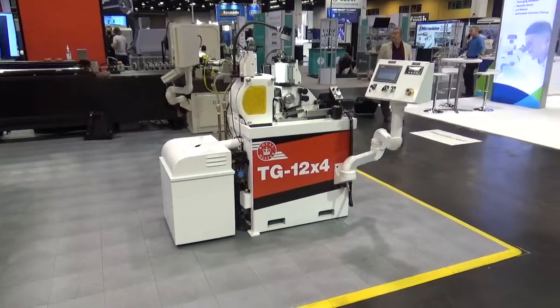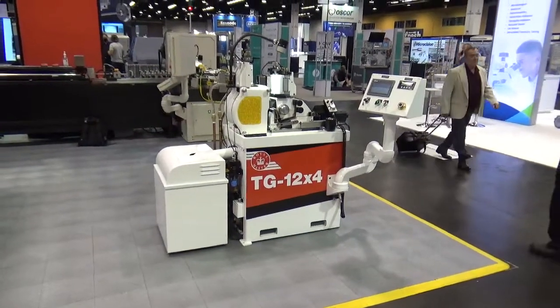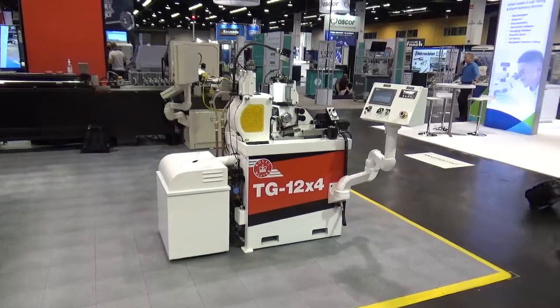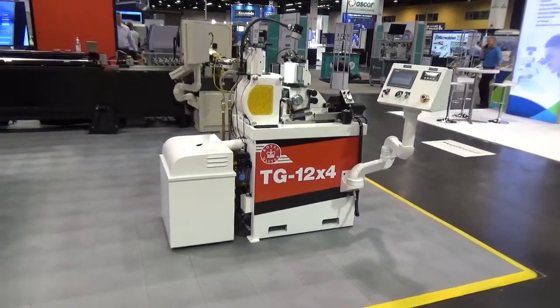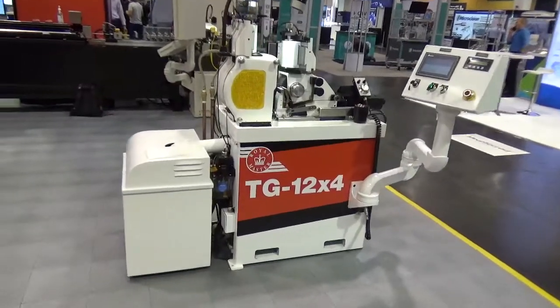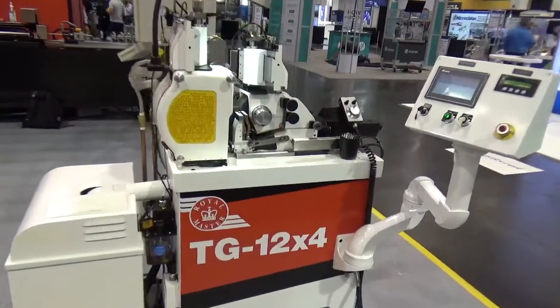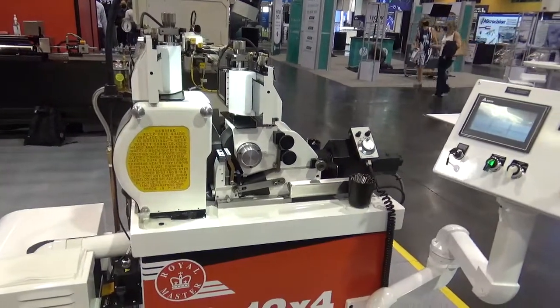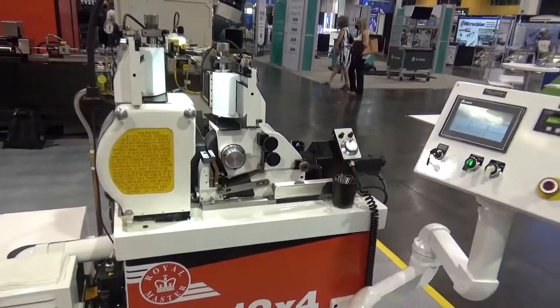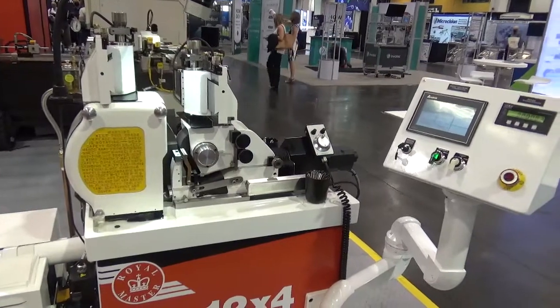This is the Royal Master Grinder, model TG 12x4, set up for through-feed grinding. Part diameter range from 2.000 up to 1.5 inches, part length from coin-shaped parts up through 12 feet long.